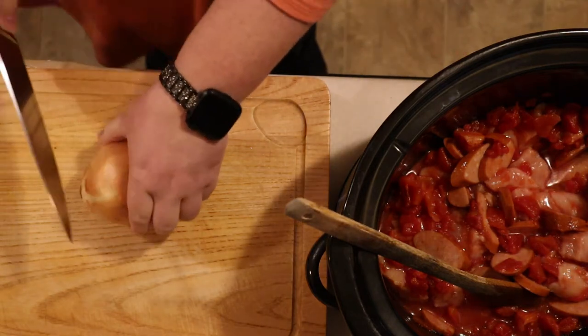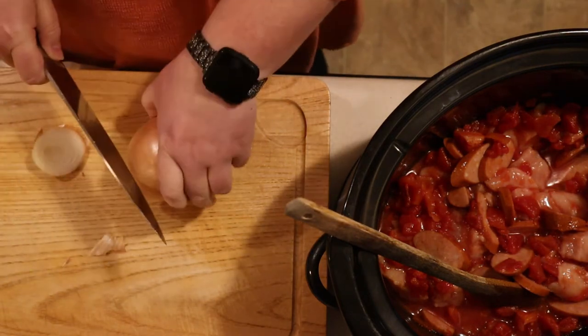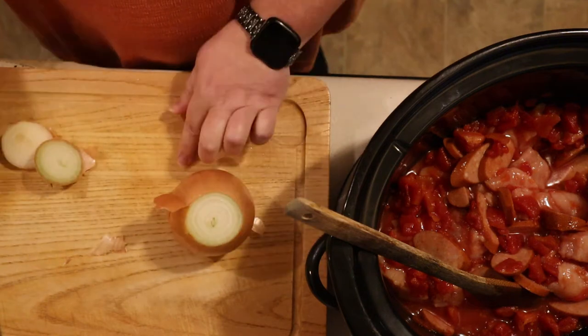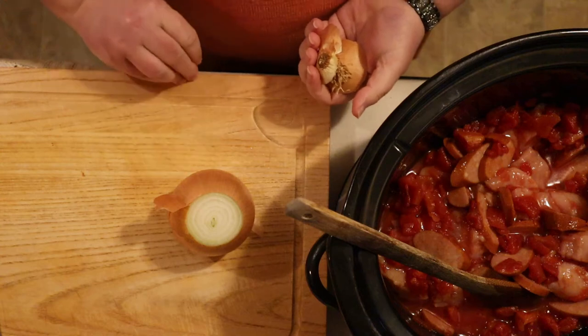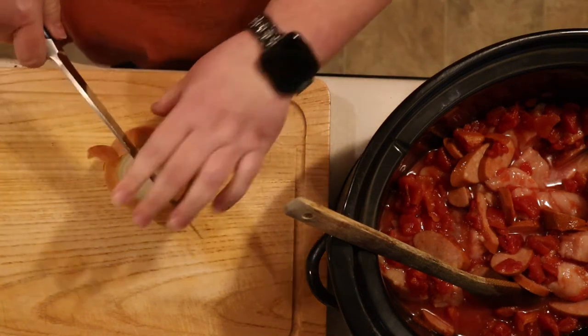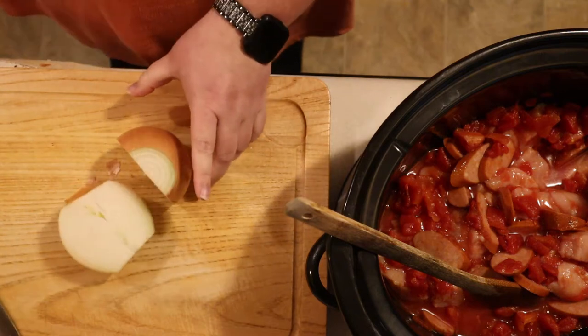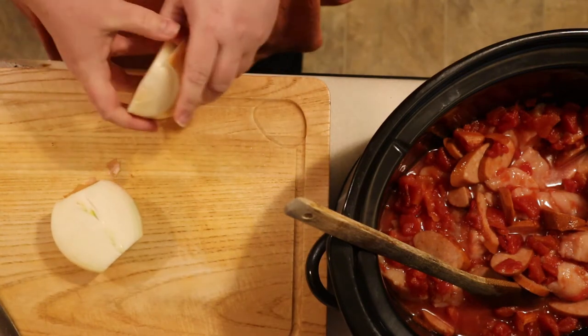Now it's time for the holy trinity. You can't have a low country or Cajun dish without it — and no, this hasn't become a religious channel on the sly. In this instance, the holy trinity consists of onions, celery, and bell pepper. It is the foundation of most Cajun, low country, and Creole dishes, and it really gives your jambalaya a distinct and authentic flavor.